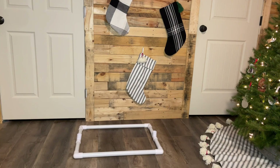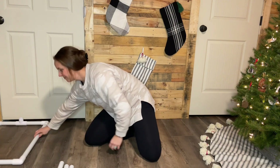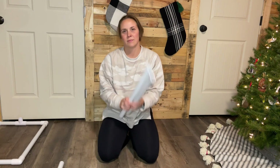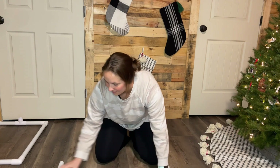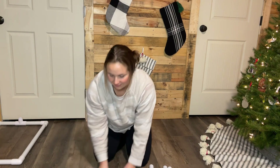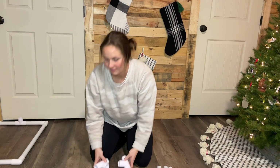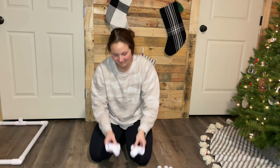Your base should look like this when it's completed. You can then set that aside. To build the top of the structure, you'll need two 20-inch pieces, one 24-inch piece, two 4-inch pieces, two 1-inch T's, and one 1-inch cross.